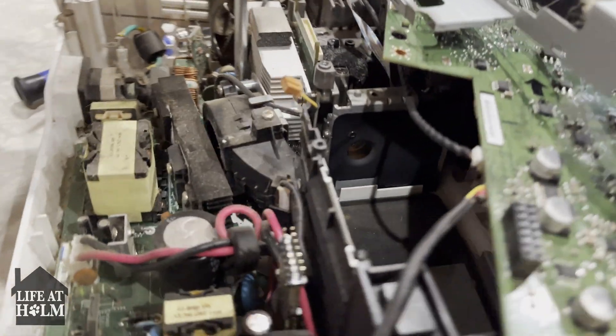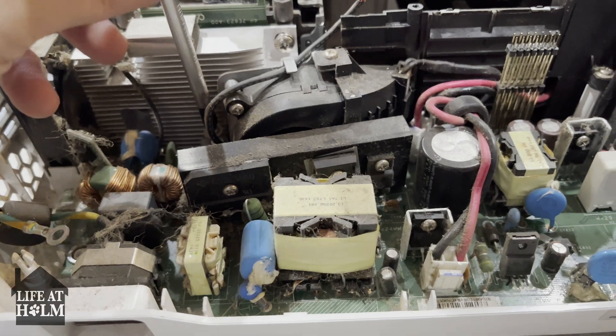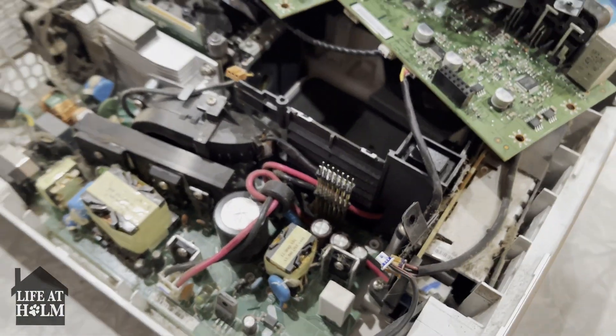The problem in my opinion is probably going to be right down here. This thing has been in use for seven years, and so this is very expected, believe it or not, that this will happen because it's been in use for so long.